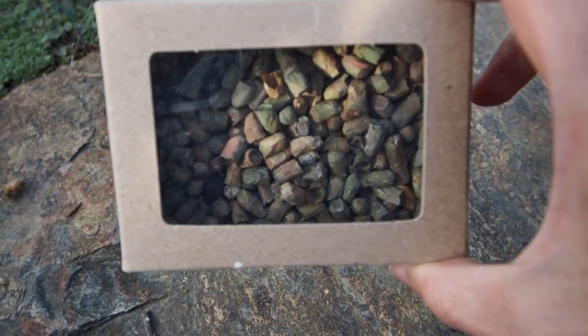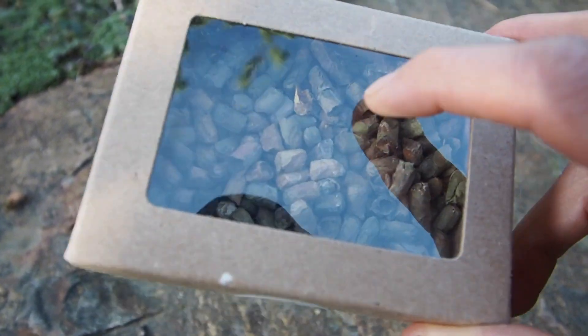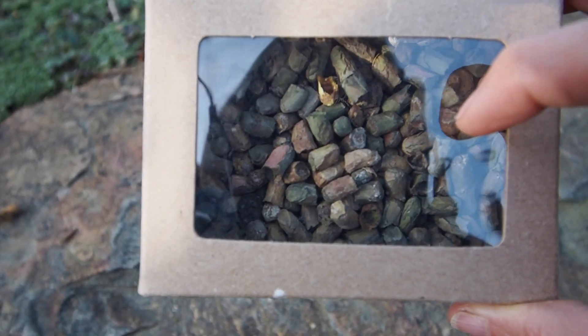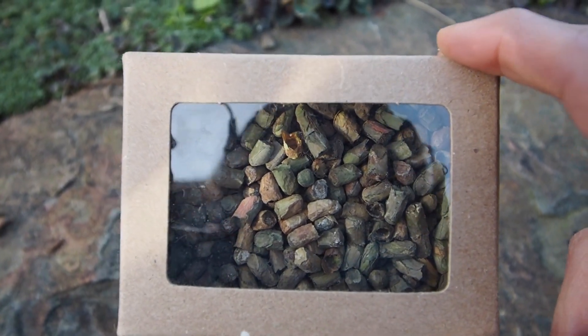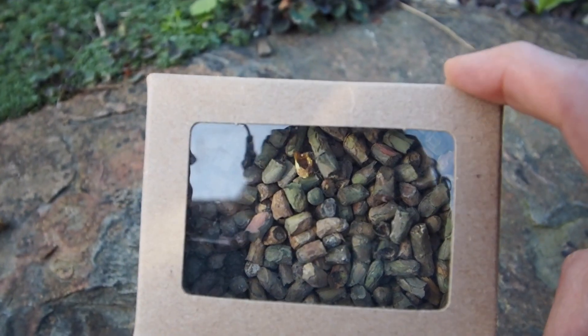Here's another look at the cocoons that came with the bee house. These are leafcutter bees, so they actually use leaves to make their cocoons — that's why they have some pretty green colored cocoons, because they're wrapped in leaves. They give you the option of either letting them start hatching inside or just putting them outside, and I'm gonna do the inside route.